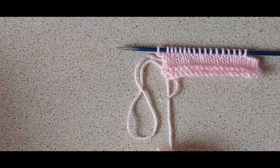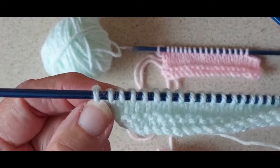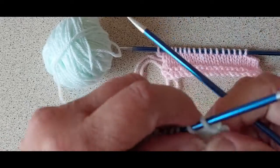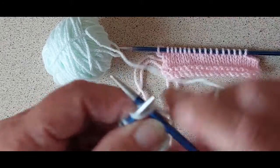Now I'm going to show the right side. For the right side, you want to cast off stitches on the other end, so I'm going to have to knit across another row. When you come to do the right side, you knit one more row than what you've done on the left side.